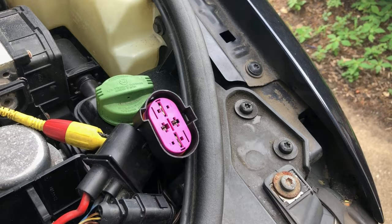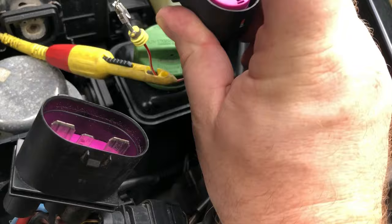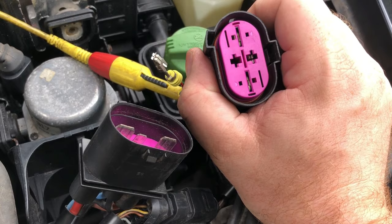The connector's been de-pinned. I put the purple cap back in. Now all that's left is to plug the cooling fan control module back in and see if the fan stays running.